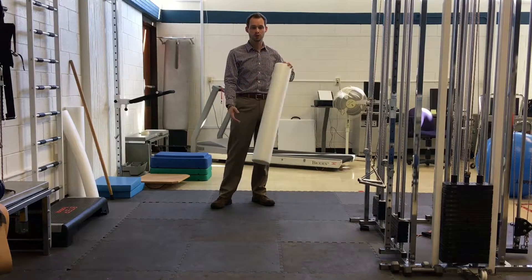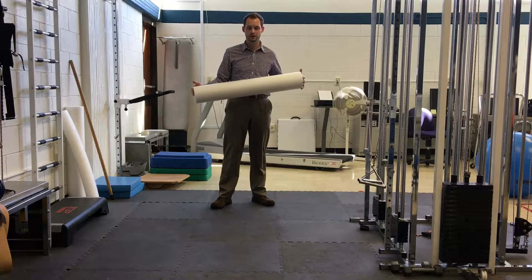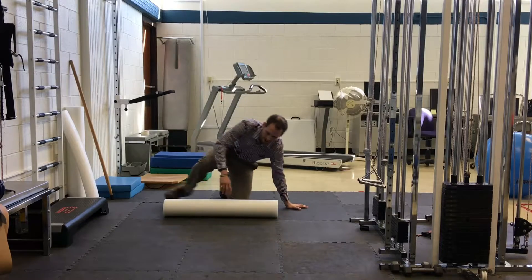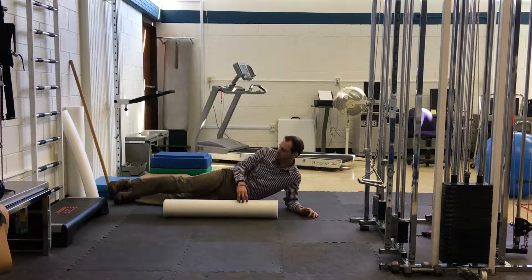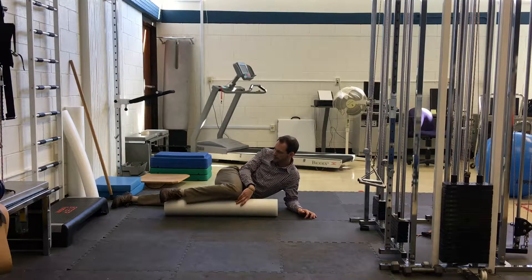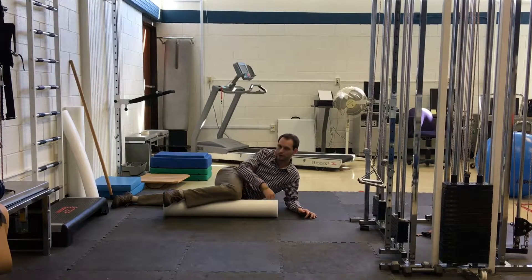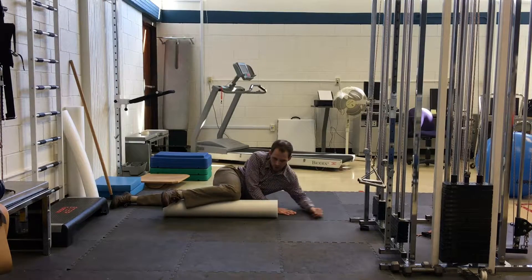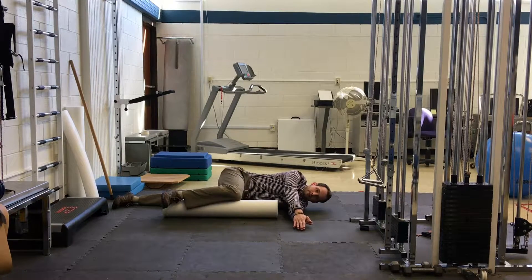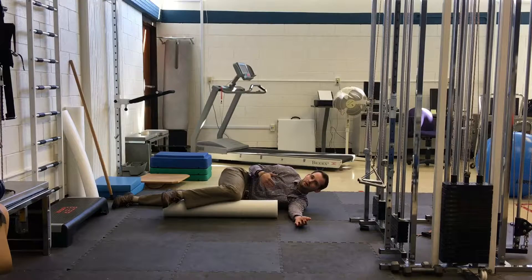What you're going to need is a foam roller or something firm, because we're going to be placing our leg on it. Lay it on the ground and lay right next to it. Your bottom leg is going to be straight, and your top leg you bring up at 90 degrees at the knee and 90 degrees or so at the hip. Lay down with both hands with your palms together, arms outreached. The first step is making sure that we're applying gentle pressure with our top leg into the foam roller.